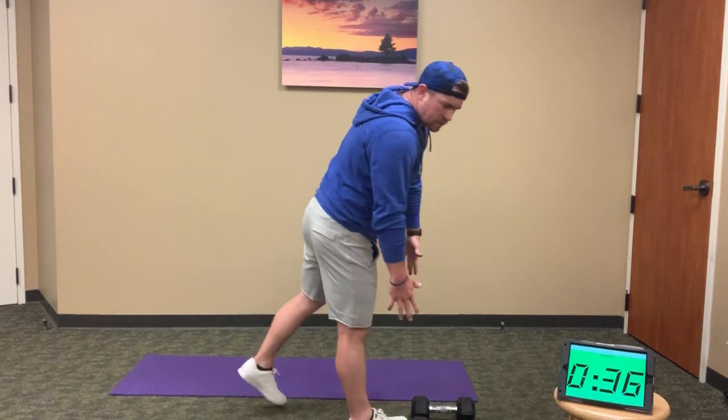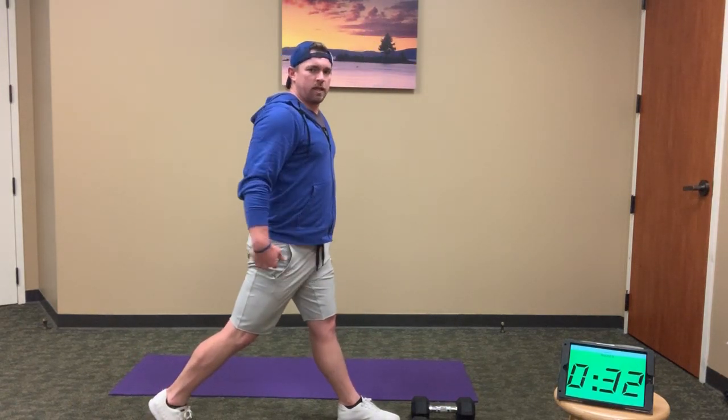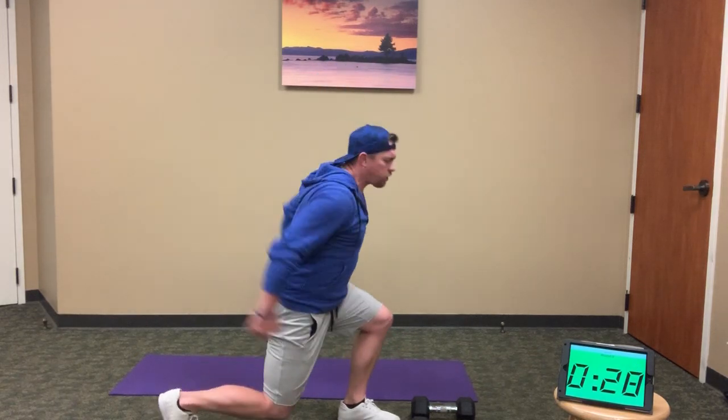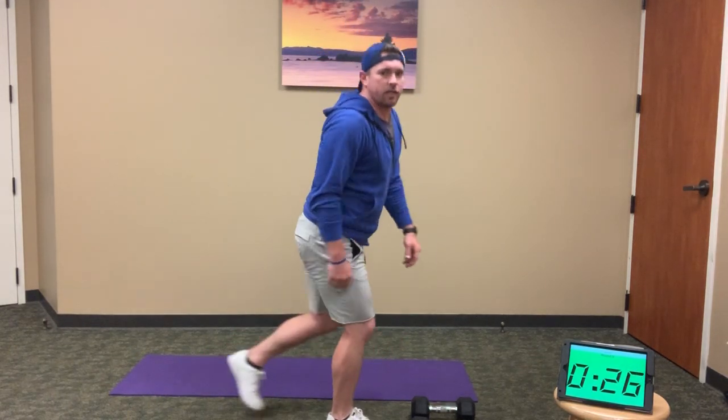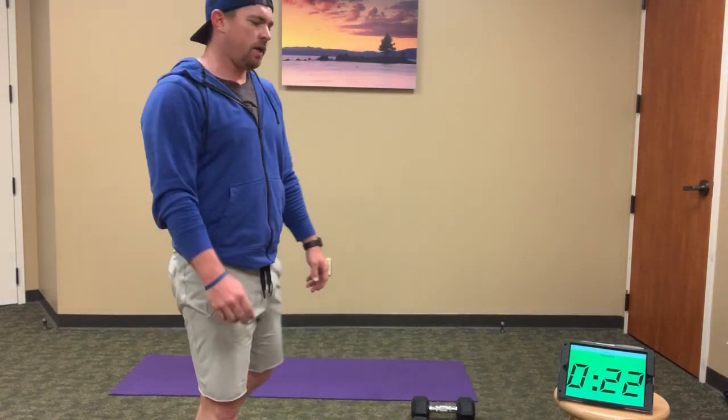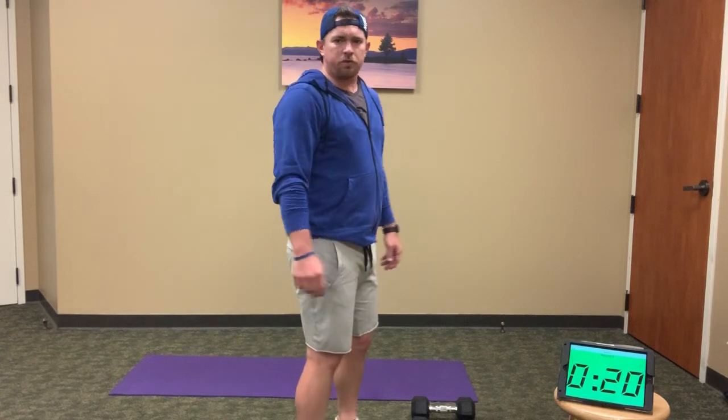When you're done, drop the weights — lunge jumps. Same lunge position, same stance. Sink down into it, but this time you're exploding out in a plyometric movement and switching legs. Get those 12 done — it's our last 12 jumps.